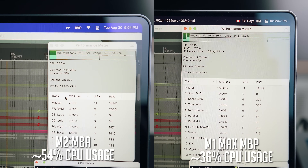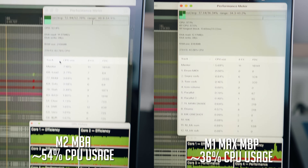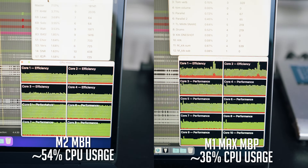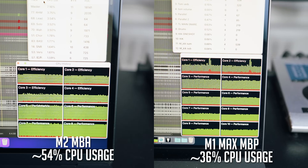The last test was comparing CPU consumption of the same project on each laptop. On the M2 MacBook Air, the project used about 54% of the CPU; on the M1 Max MacBook Pro, it was about 36% — roughly a 50% difference. That's not gargantuan, but the advantage of the M1 Max chip would start to show as the project gets bigger.